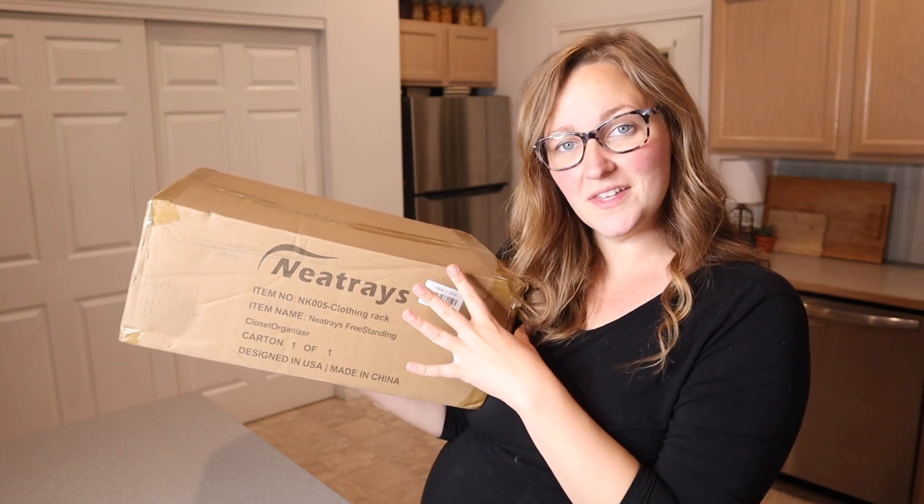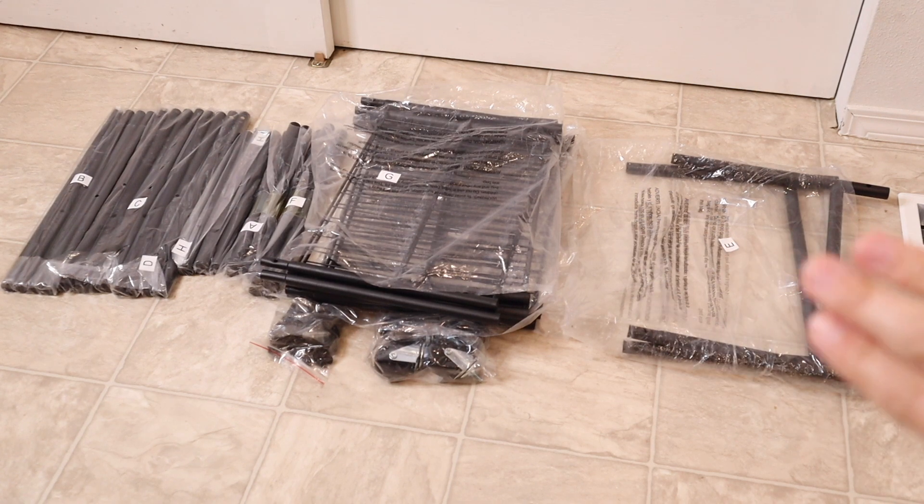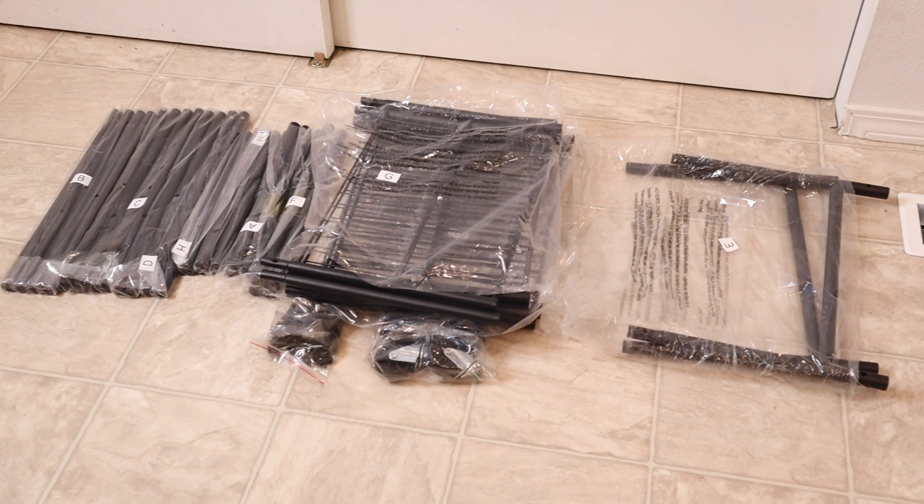Right here we have this clothing rack. Let me go ahead and open this up and show you everything that comes inside this box. You can see this is everything that came inside the box besides the user manual. I'm going to go ahead and assemble this so you can see what it looks like.